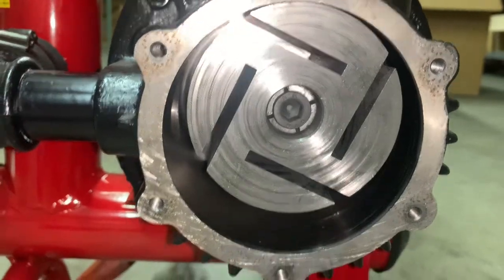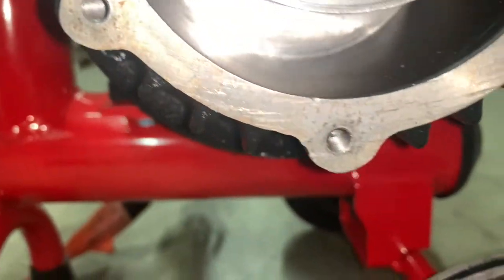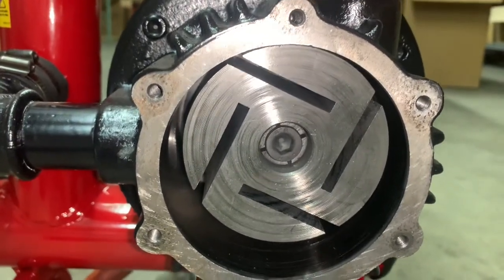Now is a good time to clean your pump. Use a Q-tip to clean the inside of the graphite pallet slots, and also use a rag to clean around the inside of your pump. If you have an air compressor, you can use compressed air to blow out any debris.